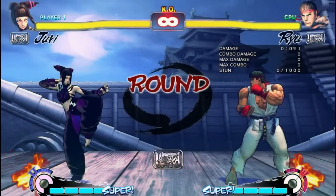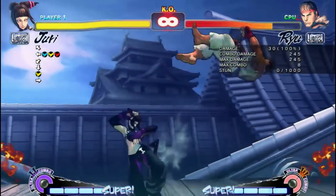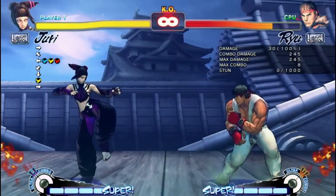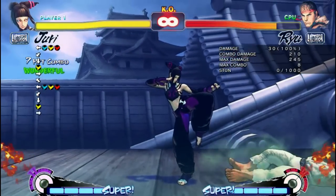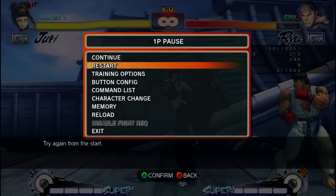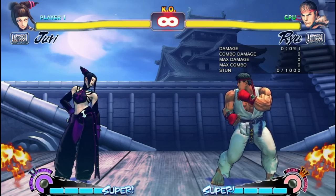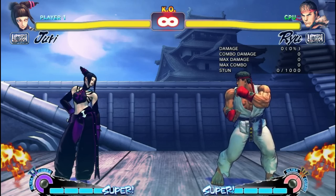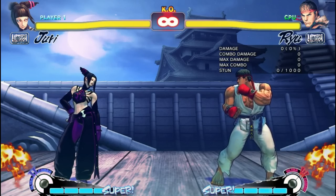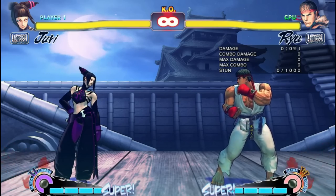Finally, there is close stand medium kick into a pinwheel. Normally you would not use this, since the two hits of the medium kick will lessen the overall damage of your punish. However, what makes this useful is that close stand medium kick is throw invincible. So if you think you are going to get thrown, use this variation — and if the opponent happens to block the stand medium kick, you don't have to pinwheel. You can instead backdash or just block.